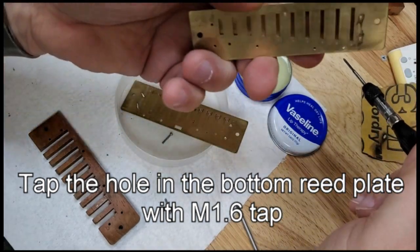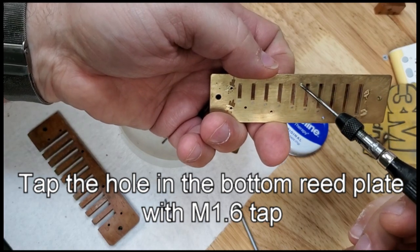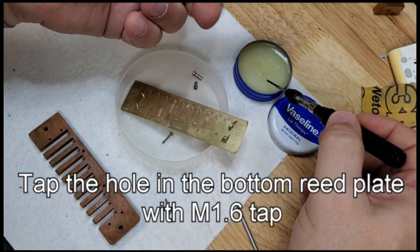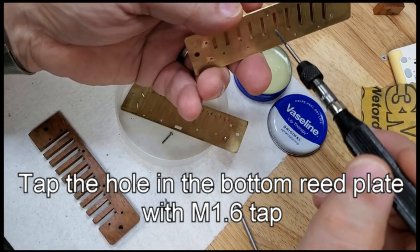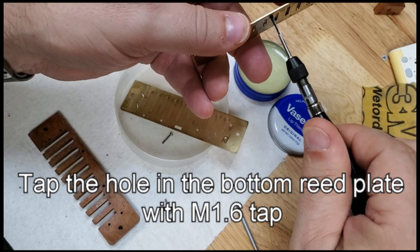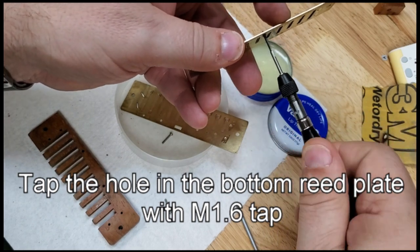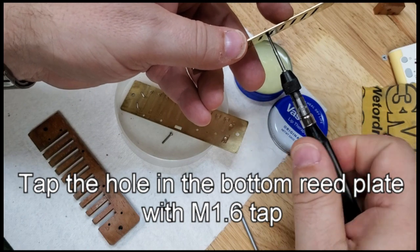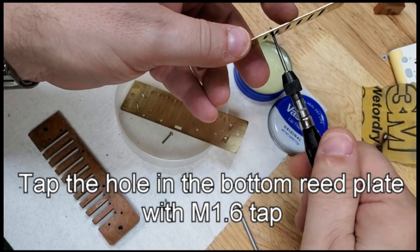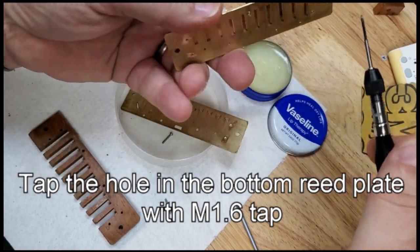Here, now I need to tap the hole in the reed plate right there. Dip the tap into a little bit of Vaseline lip therapy and then slowly and carefully tap that hole and run it through until it's easy to move. Run it back out.